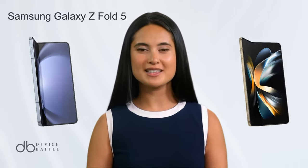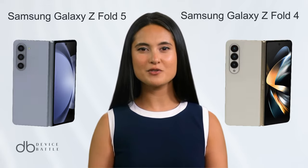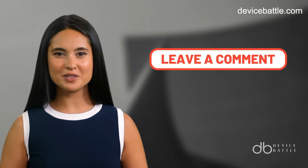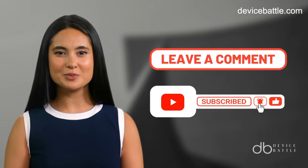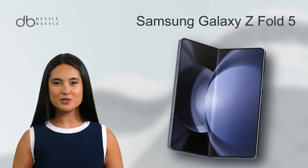Welcome to the comparison between Samsung Galaxy Z Fold 5 and Samsung Galaxy Z Fold 4. So let's start with the Samsung Galaxy Z Fold 5.